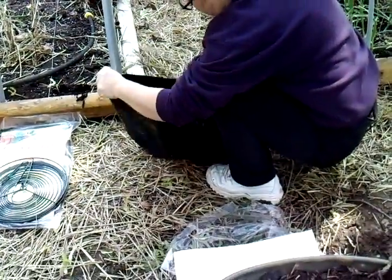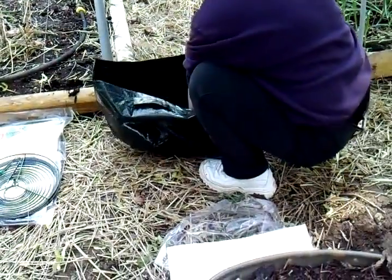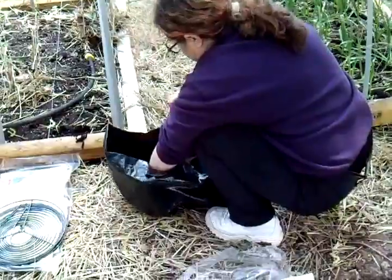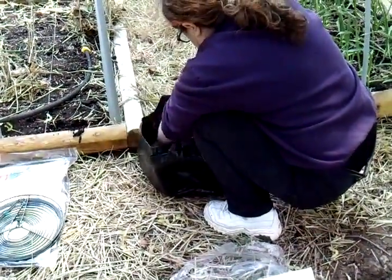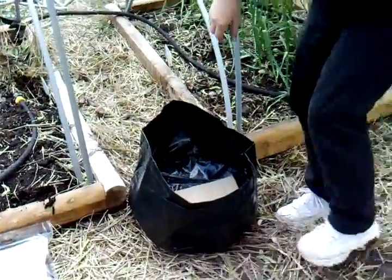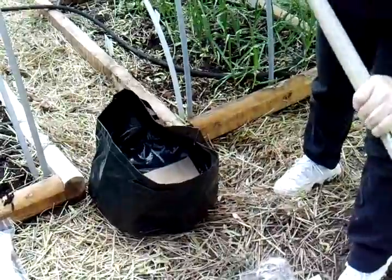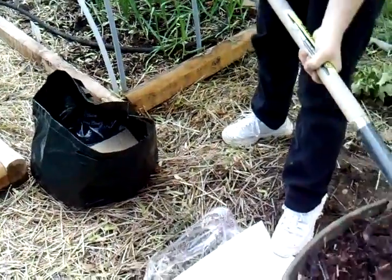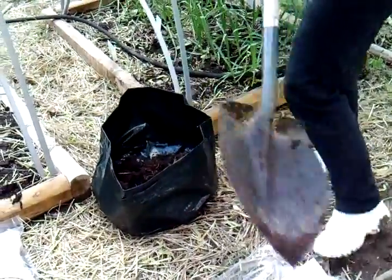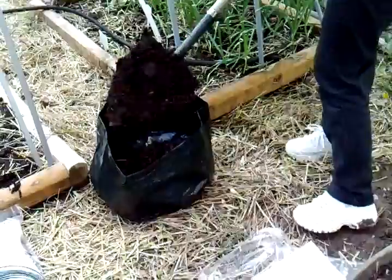I'm going to put this piece of cardboard in the bottom because I assume that's what it's for. If nothing else, it will help hold it steady. I'm going to set it right there, then get some of this compost and fill it up. This should give the beans plenty of nutrients.